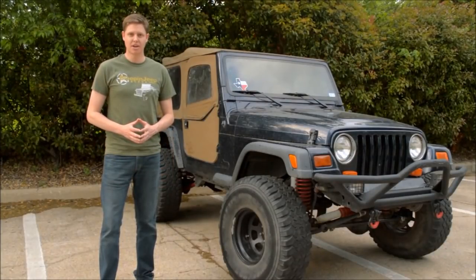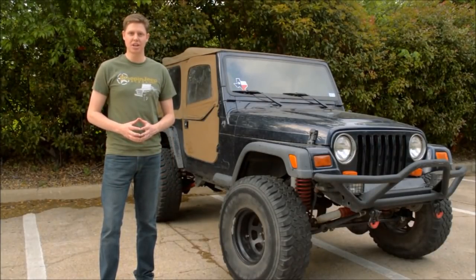Hey guys, this is Michael with Bleepin' Jeep. Today on Bleepin' Jeep, how to bypass your clutch interlock safety switch so you don't have to push the clutch every time you start your Jeep.